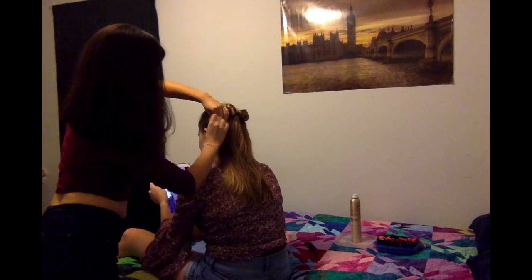Hey, what's up YouTube? It's me, Dani. I look a little rough because I've just been working from home for the past over a month because of the virus.